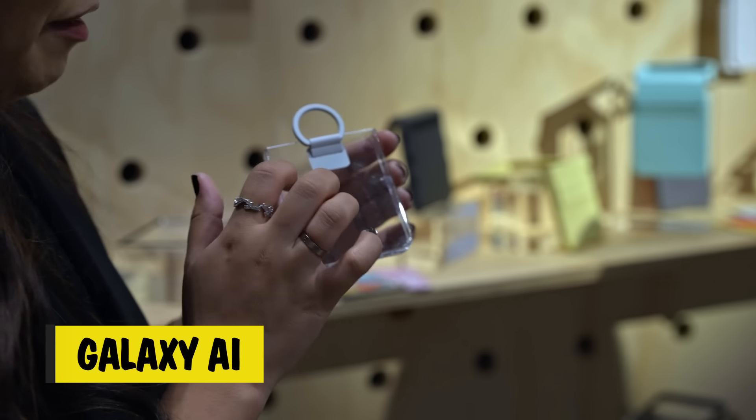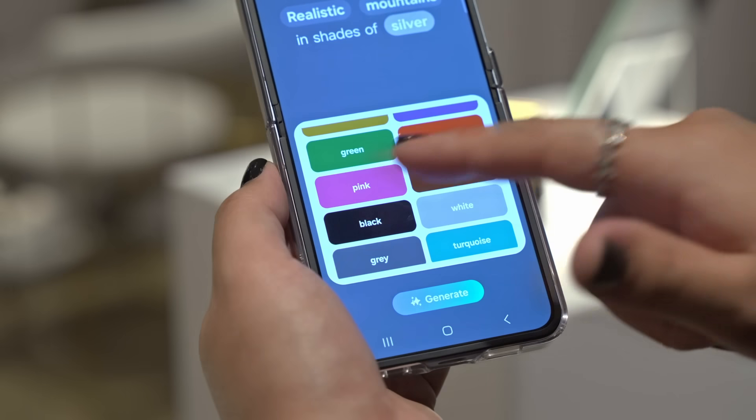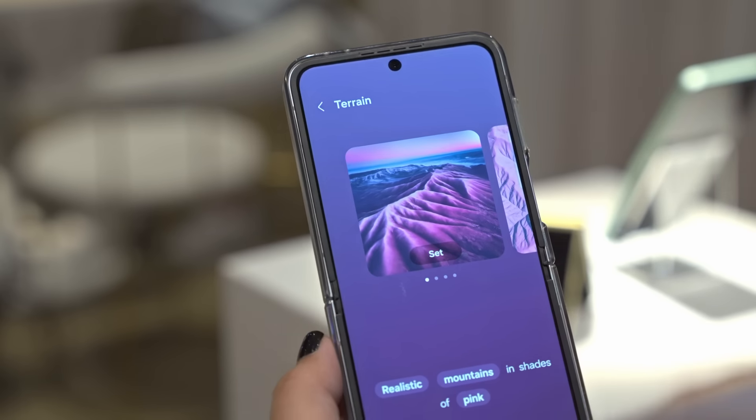Once you've picked a colour and grabbed a nice case from JB, you need a wallpaper to truly make it yours. Can't find the perfect photo? Pop in some prompts and Galaxy AI will generate an original wallpaper that complements your aesthetic. The same goes for your pics.